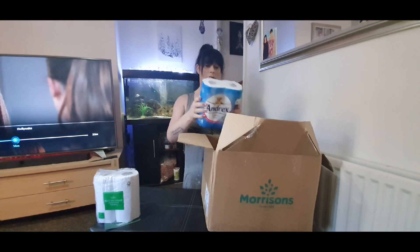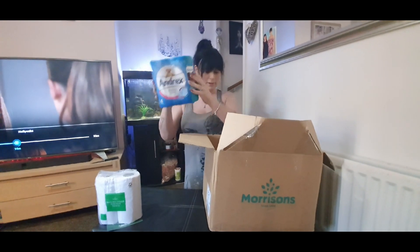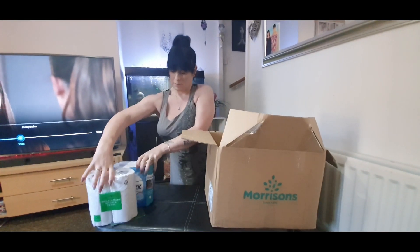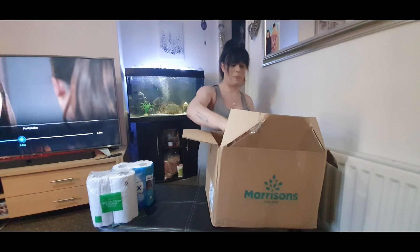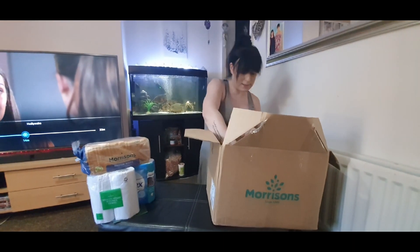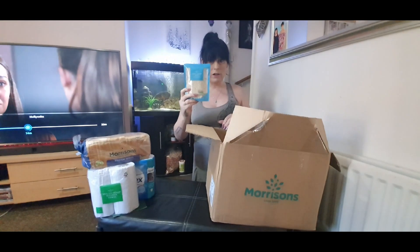First of all we have some kitchen roll — two rolls. We've got four Andrex toilet rolls, perfect. And then over there a bag of bread — never have too much bread. We've got some long grain rice.